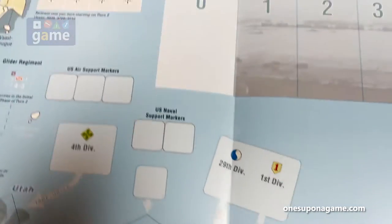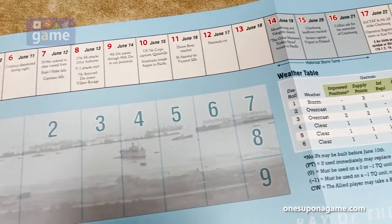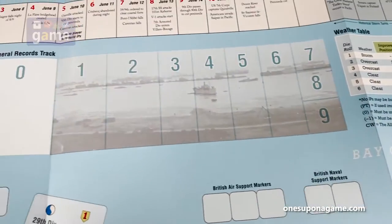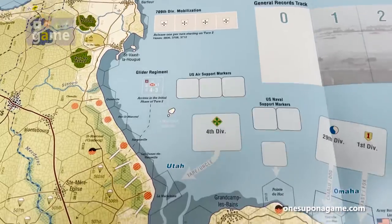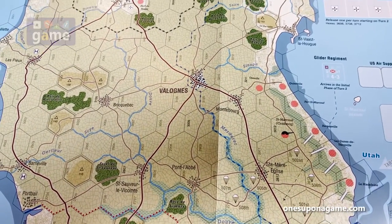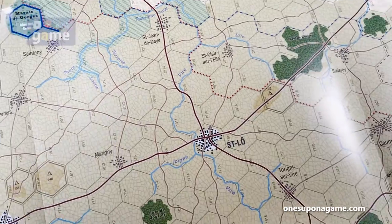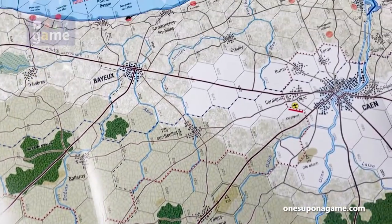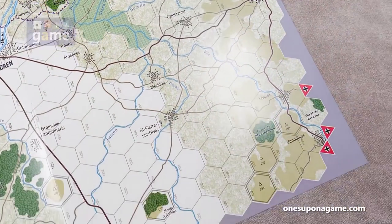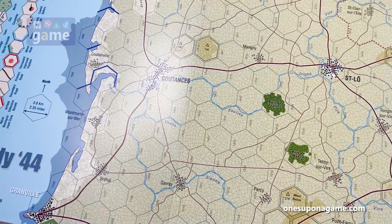You've got your weather chart, and then your turn record track from turn one, which is June 6th — so each turn is a day — moving right across to turn 22 on June 27th. General records, mobilization boxes, air support. I like the style and the artwork on the map — it's very rustic without being cluttered.